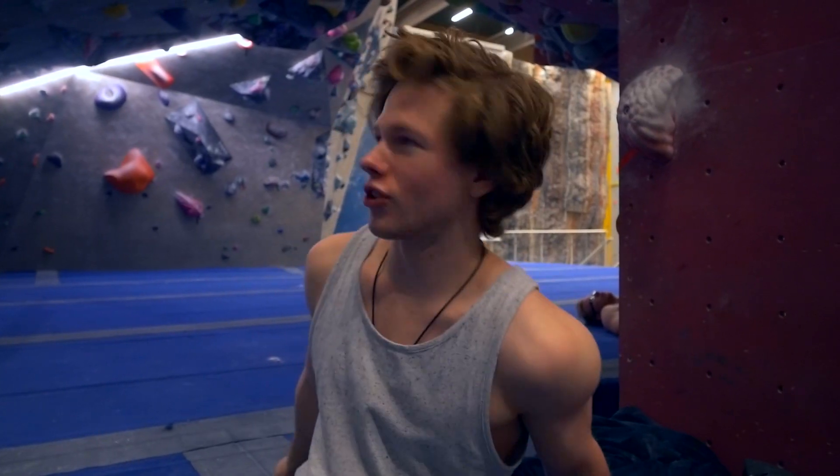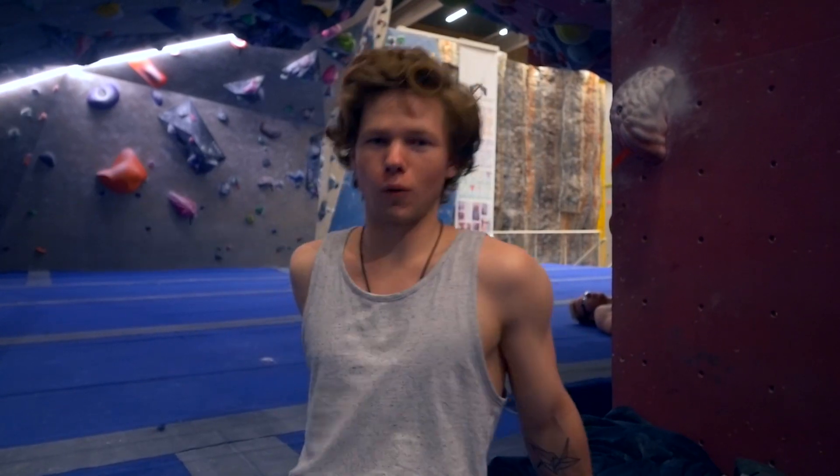Today we're going to be trying this brown 8a on this small wall you guys have seen me on before, not so recently but in past videos. This is kind of my anti-style — it's like pure power with really large moves. I've given it one try before and actually did the 8a start then fell off the 7c finish. So, hop into it and see how it goes.